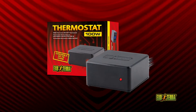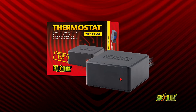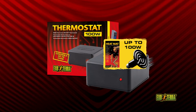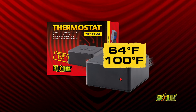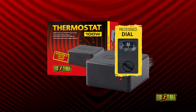The 100-watt electronic on-off thermostat is reliable and accurate with only a 0.5 degree temperature swing. It regulates heat mats and ceramic heaters of up to 100 watts. Set the thermostat between 64 degrees and 100 degrees depending on the required temperature. A recessed dial on the back of the unit prevents accidental changes.